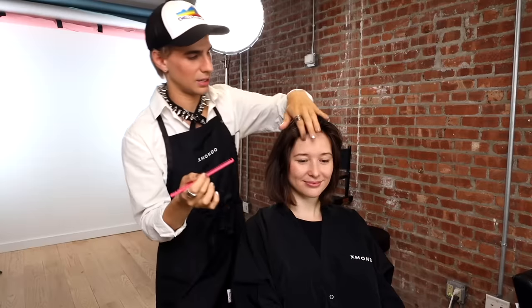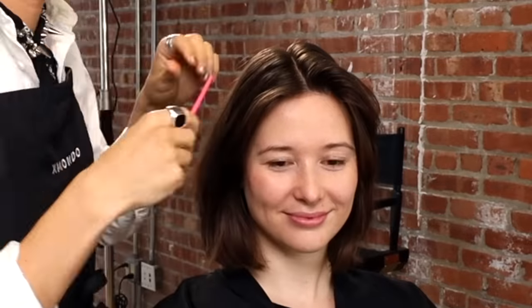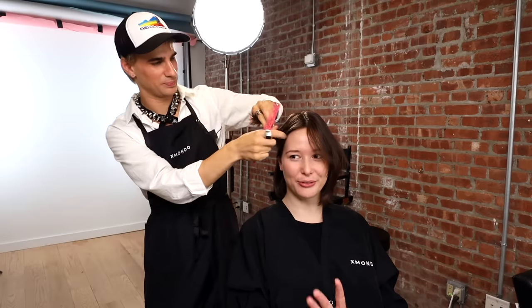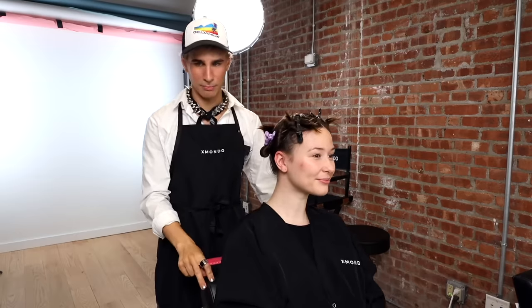We're going to first section Regina's hair out. I'm just going to center part her hair and get it into four quadrants, get it nice and pretty and ready for the application. She was like 'I'm a bit nervous,' and I said 'why? It's fine.' She had never done blonde before — every color of the rainbow but not blonde. You're gonna be very blonde after today.